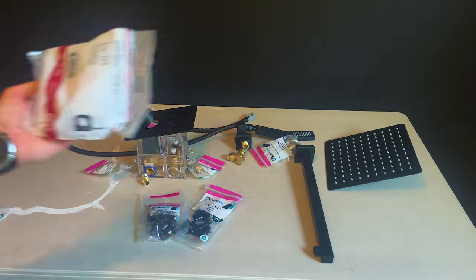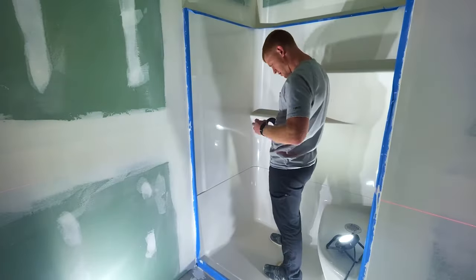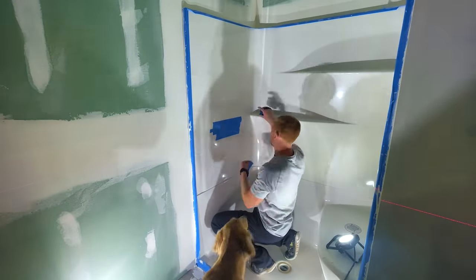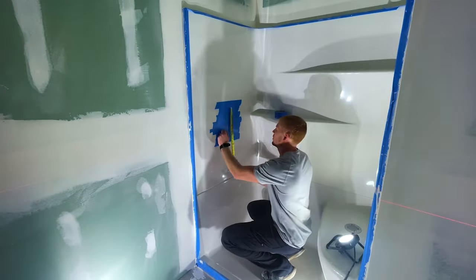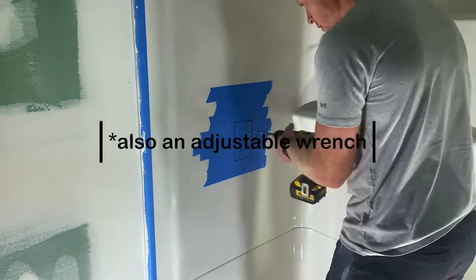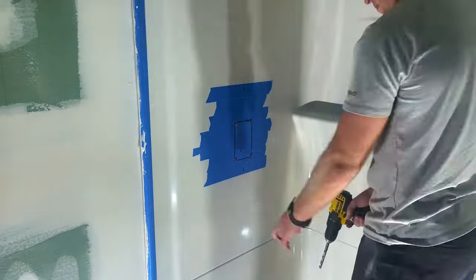I also needed some PEX hangers and half-inch PEX elbows. As far as tools for the install: a drill, an eight-millimeter hex key, something to cut the PEX. I took this opportunity to get a new tool — Milwaukee tube cutters. I also used a tape measure, PEX ring crimper, and some pipe dope.